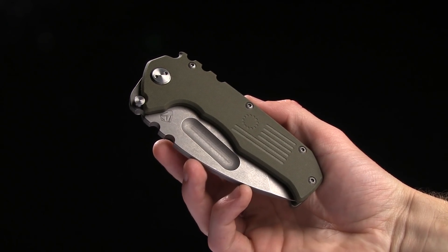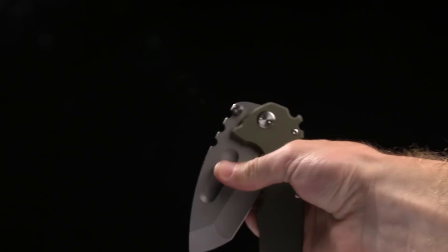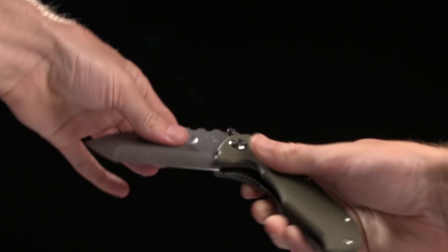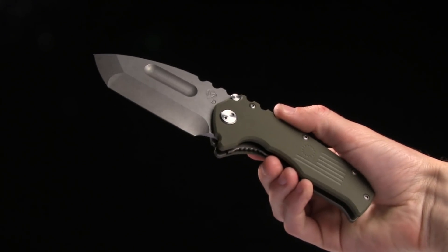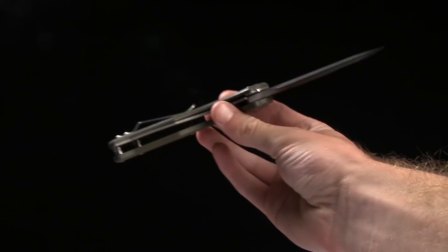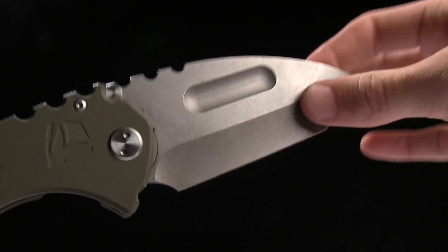Alright guys, today we are taking a look at an interesting one. This is the Medford Production Praetorian and it is a huge knife. I'm gonna open it with two hands just for safety. This thing is enormous. Overall length is 8.75 inches, blade length 3.75 inches of D2 steel. I mean just an enormous blade.